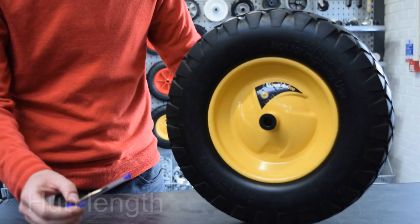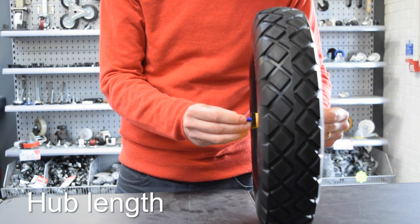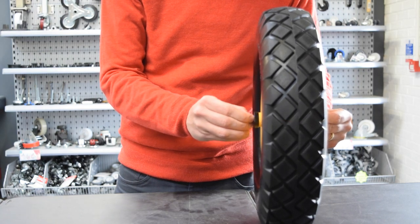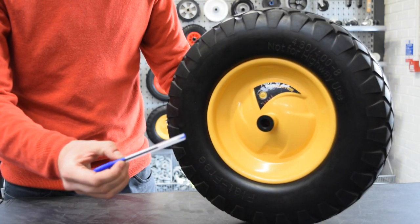Now that the diameters have been measured, it is time to measure the hub length. This is the width of the hole which runs through the centre of the wheel, as we can see here on screen. A simple way to measure the hub length is by using a pen or pencil — pushing this through the hole and measuring how far it goes through.